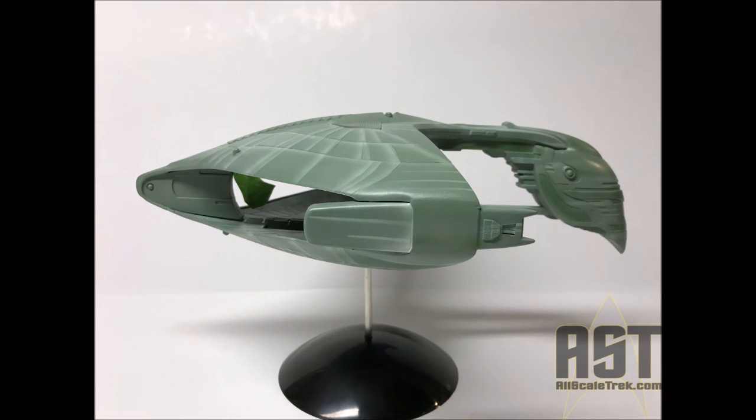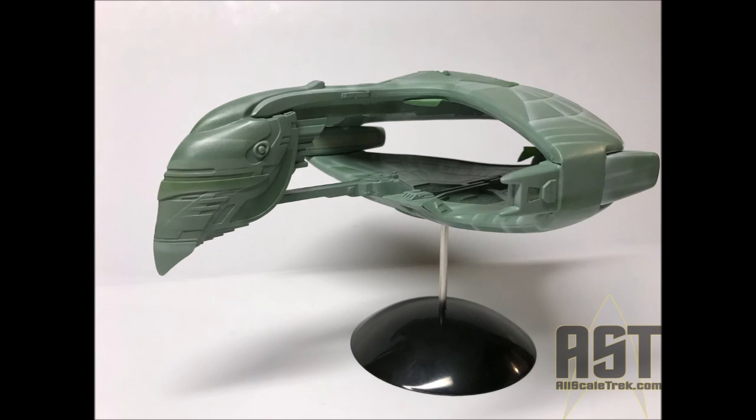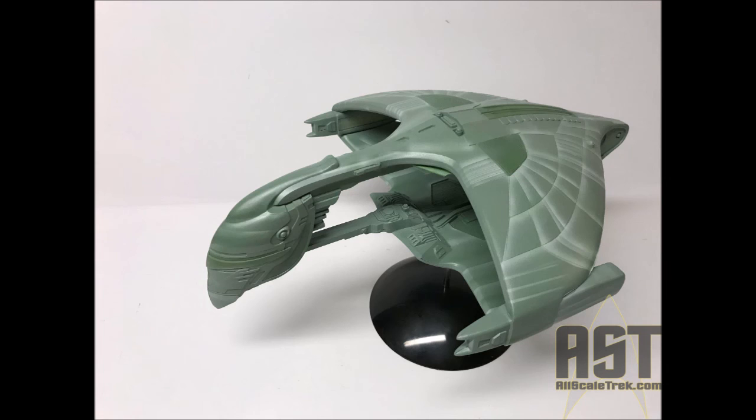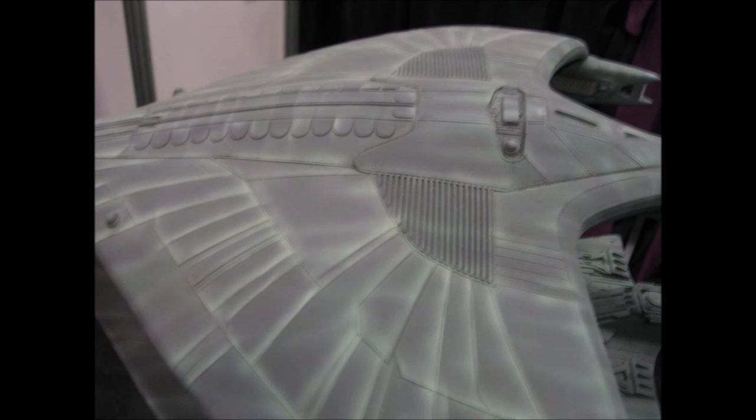This paint job was actually very fun to do. I enjoyed the airbrushing, I enjoyed watching the colors blend together. I think I did what I wanted to do and got it close to the studio model — we'll see the studio model in the final pictures to see how close we came. After this, all we really have to do is add the window decals, and that'll wrap up the warbird.